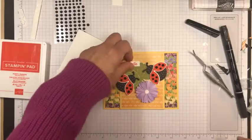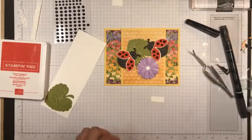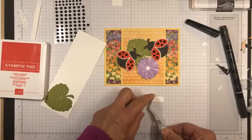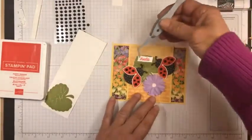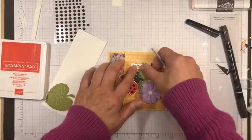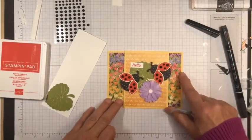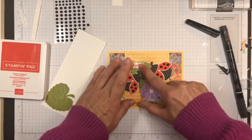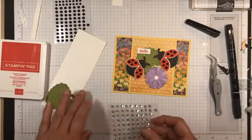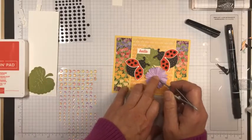I'll put the hello up in that area near the leaf. I'm going to use liquid glue for that. Just a little hello — let me check and see if it's straight because the flowers in the background have kind of a straight look. Actually, one more thing before I finish off the card front: I'm going to take one of these iridescent dots and stick that in the center of the flower.